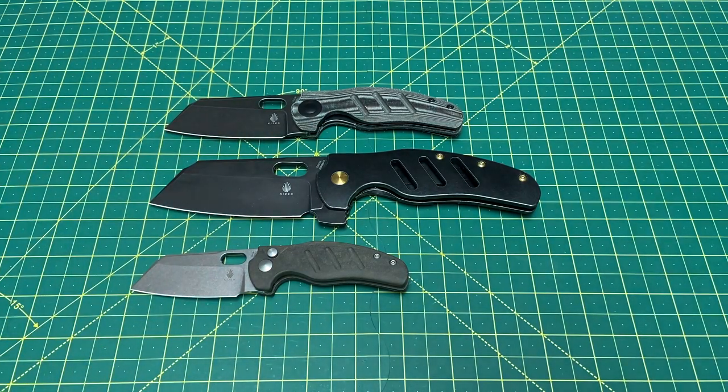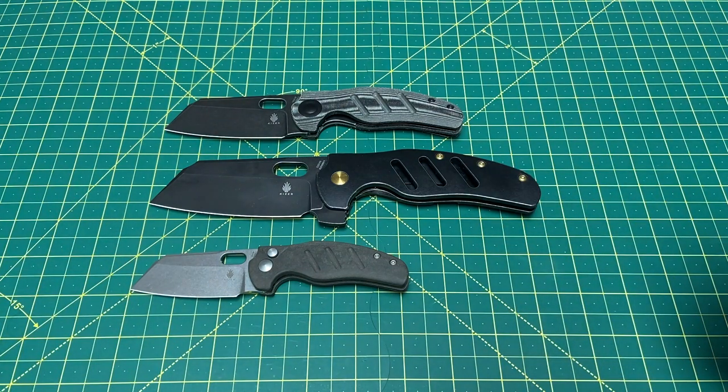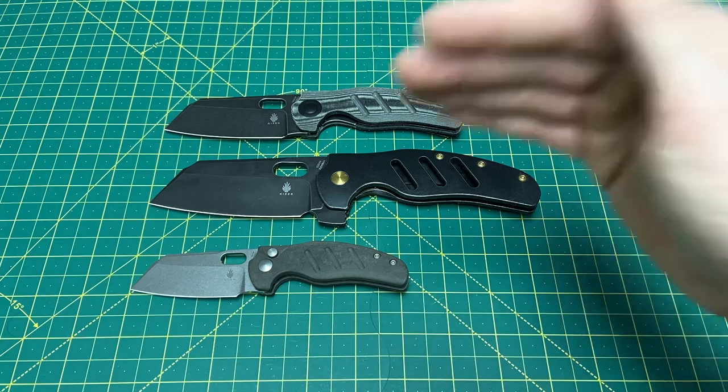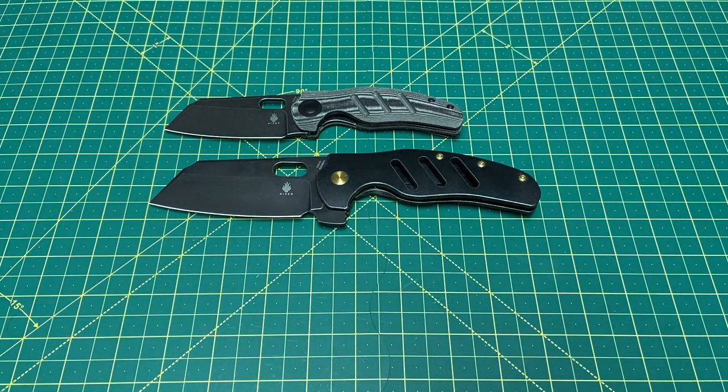I love this design, guys. In my opinion, this is one of the more iconic designs in the knife world at this point — it's just fantastic. Any version — if you want a smaller one, you got it. The mid-size is great for about anybody. And this big XL version, man oh man.